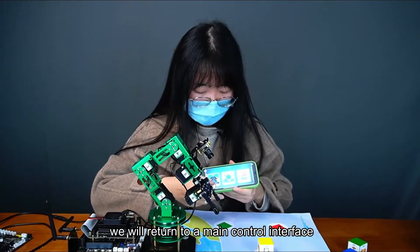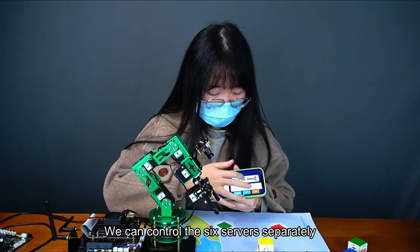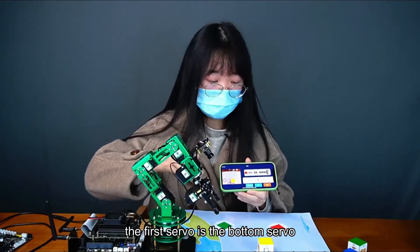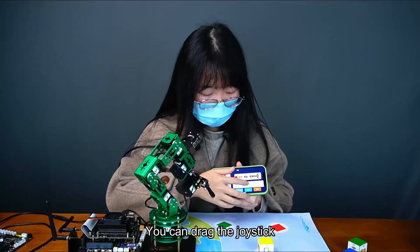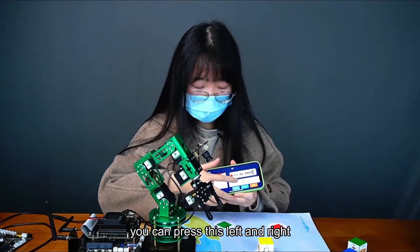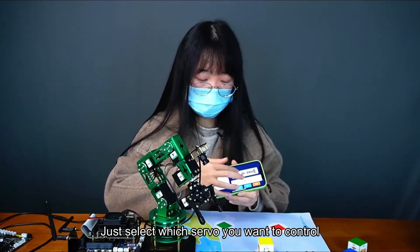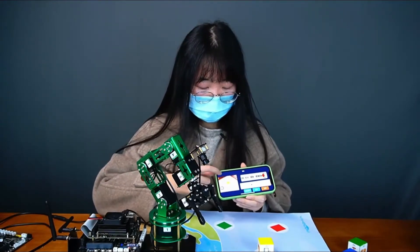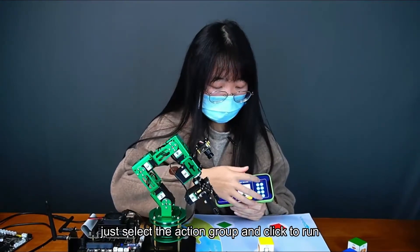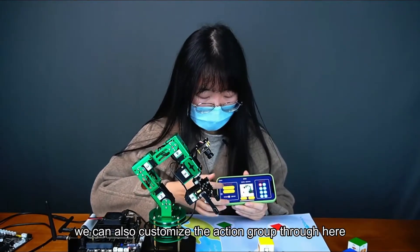We will return to the main control interface. The first one is the remote control interface, where we can control the six servos separately. The first servo is the bottom servo — you can drag the joystick to make a rotation. If you think the joystick range is too large, you can press left and right so that the angle of movement is relatively small. The second section is the action group, where you can choose from 8 action groups, select one and click run. In addition to fixed action groups, you can also customize action groups.